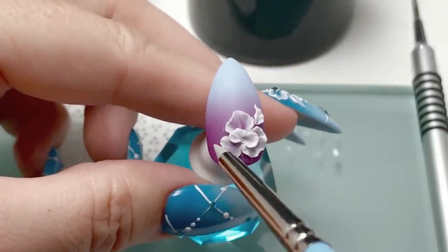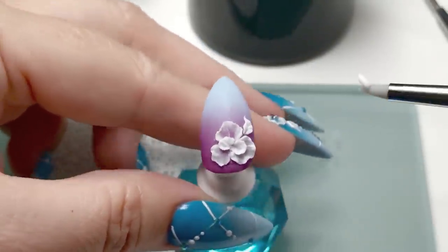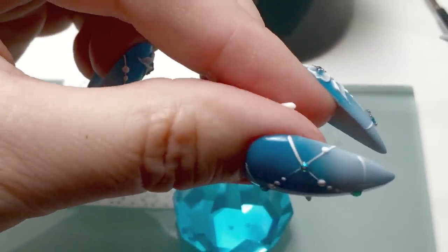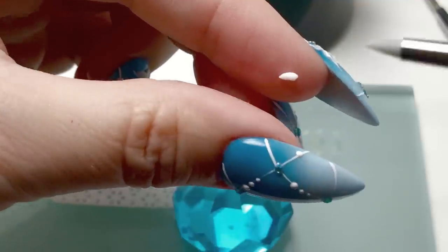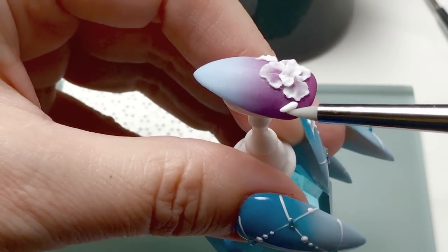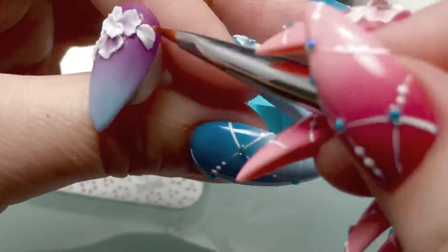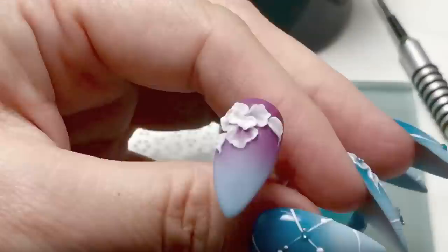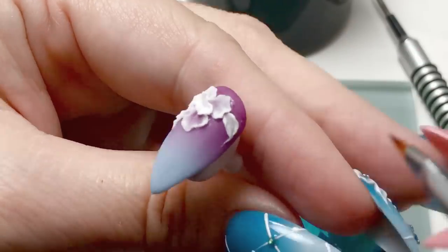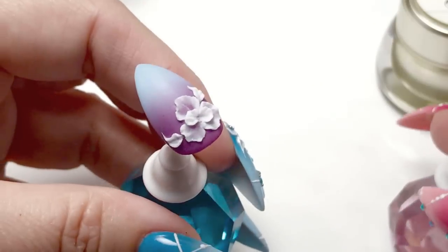I've done the second petal and one leaf, and I'll show you how to do the leaf here. I've taken some gel and instead of rolling it into a ball, I'm rolling it into a slightly teardrop shape, then placing that where you'd like it on the nail. Using the silicone tool first, flatten it into the basic shape you want, then come in with the brush and refine that shape. Once that's done, cure it.